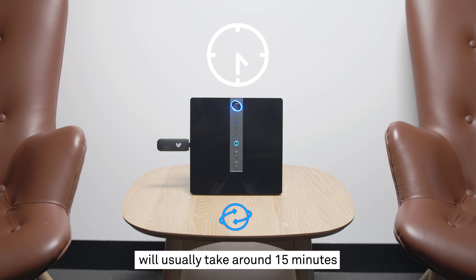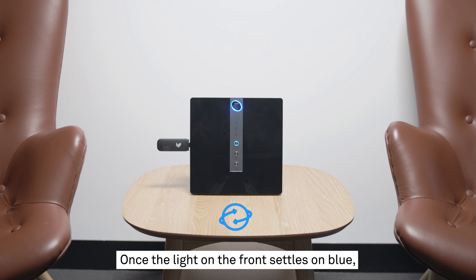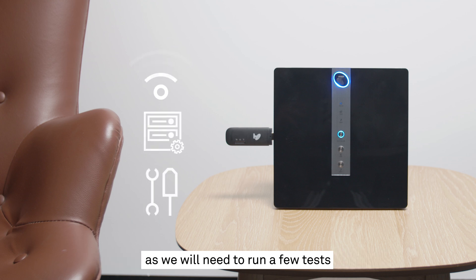This start-up and connection process will usually take around 15 minutes, but can take up to half an hour in some instances. Once the light on the front settles on blue, you're ready to connect to the internet. Even if you don't need to use your service right away, it's important to leave it all set up as we will need to run a few tests on your newly connected service to make sure everything is working properly. But if you do want to get into it right away, you don't need to wait.